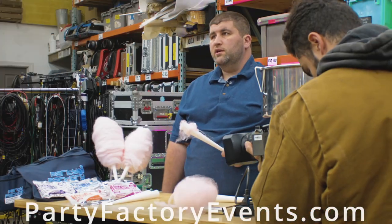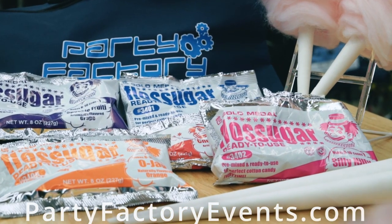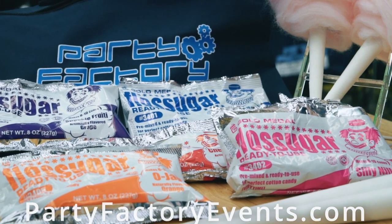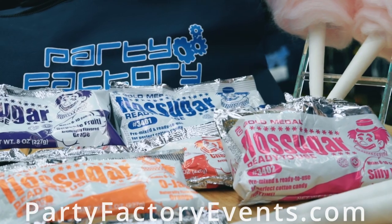In addition to the machine, we also have floss sugar and cones for 100 servings sold as a kit, including flavors such as OJ, Silly Nilly, Blue Boo, Spooky Fruity, and Cherry Berry.